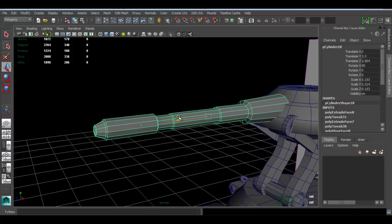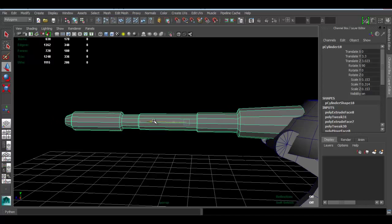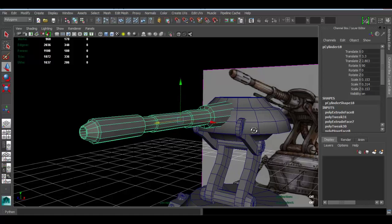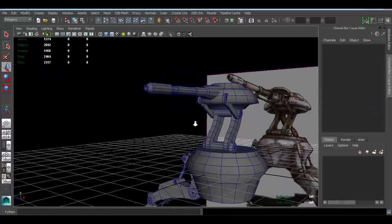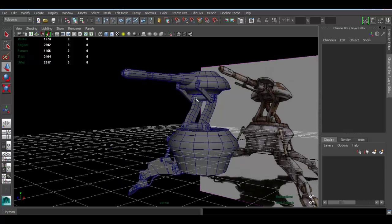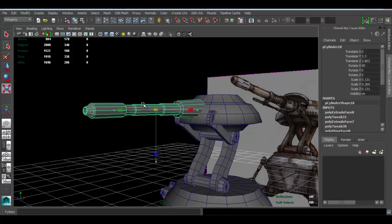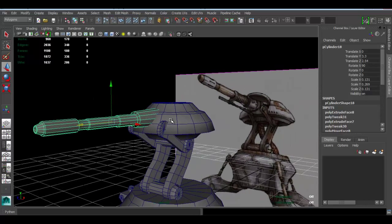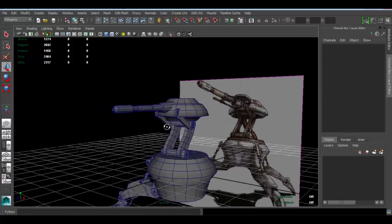Now I can move this piece back. That's looking pretty good — really close to the concept. Of course you can take your time to make sure it looks as close to the concept as possible. In my case I think it's a bit too big, so let me scale it down a bit more. There we have it — it's coming along pretty well. We'll continue in the next part.